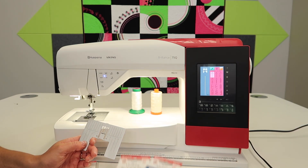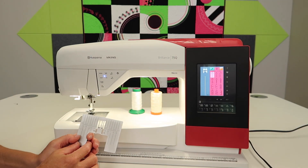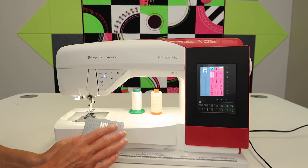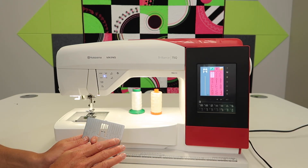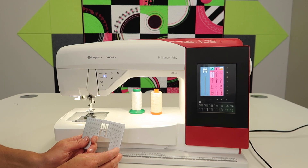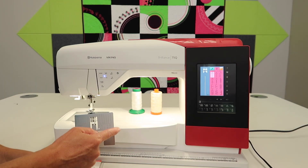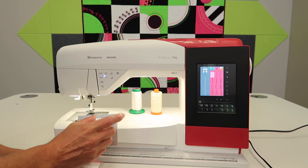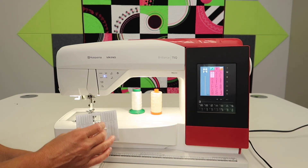Let's break it down. I mentioned needles, thread, and there's even a quarter inch stitch built into this machine. It all comes down to, first, what you are using as a ruler and for cutting. Even when you are cutting out your blocks, there is a time when your ruler might be on the older side. If you have been using a ruler for 10 plus years, that ruler edge has actually been shaved off enough that you're not cutting your blocks accurately.